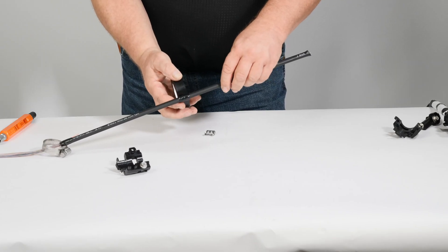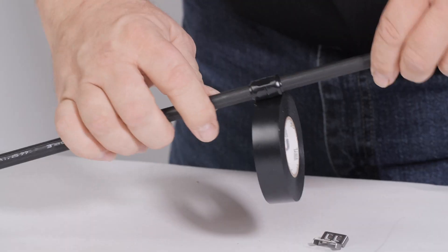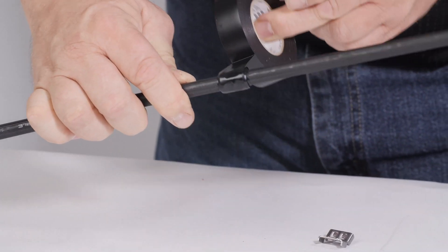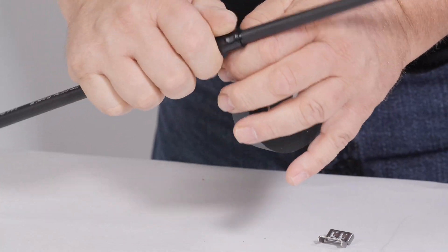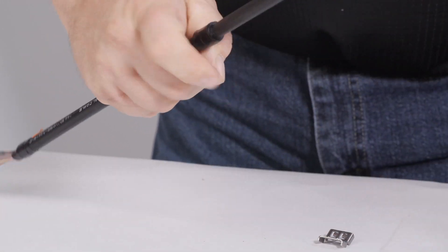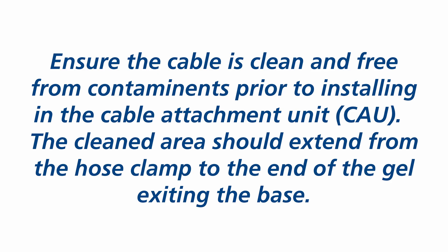With low fiber count, small diameter wrapping tube cable, tape it at the point where it is secured by the spur clamp. Build small diameter cable up to one half inch with electric tape to engage properly with the spur bracket. Ensure the cable is clean and free from contaminants prior to installing in the cable attachment unit. The cleaned area should extend from the hose clamp to the end of the gel exiting the base.